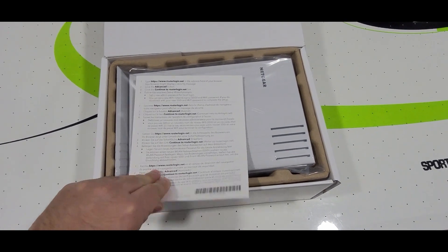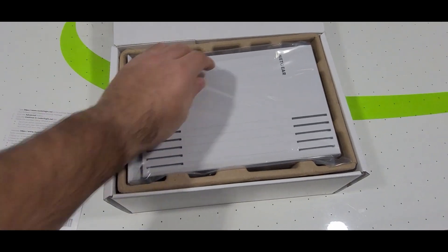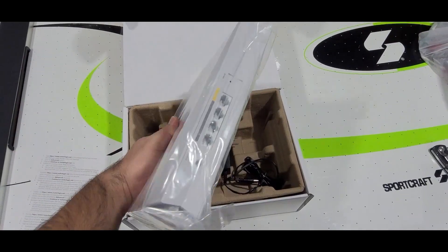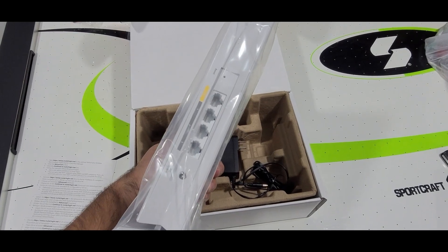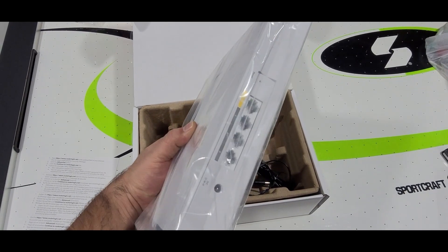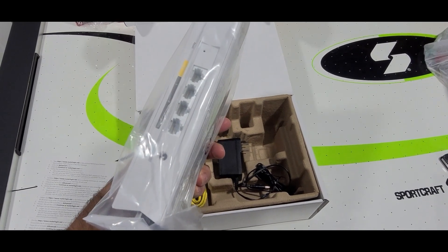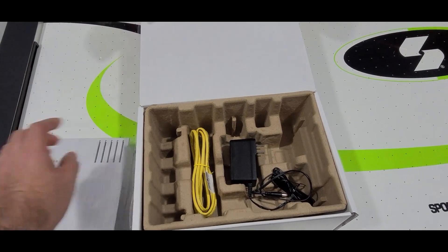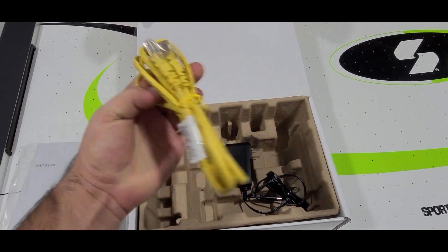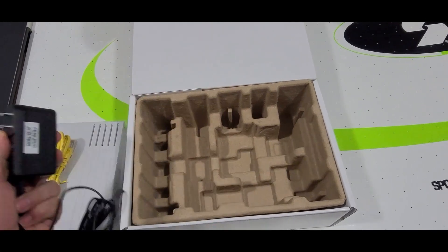Let's see what's in here. So it looks like there are some steps we're going to have to follow — no big deal. Got four Ethernet ports: one is to the WAN, and then three to connect to other devices if you need to hook them up. I'm not going to be using those at all. And it also includes an Ethernet cable and the power supply.